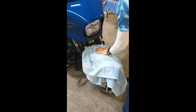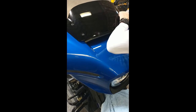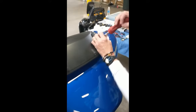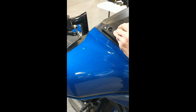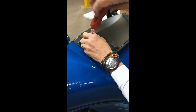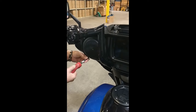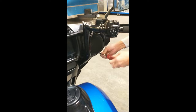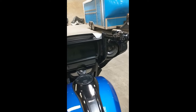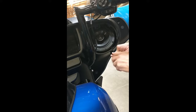Follow along as we first remove the windshield, windshield support brackets, and top fairing cowl. Then remove both speaker grills, upper and lower inside fairing screws, upper trim piece, followed by the two screws on top. As you lift off the outer fairing shell, unplug the headlight.